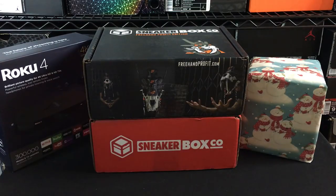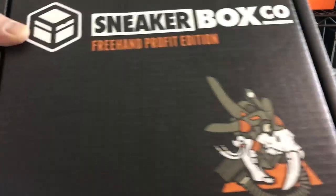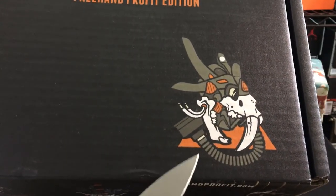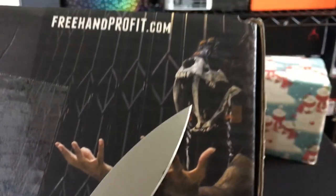So let's go ahead and open up these boxes first. This says the Sneakerbox Co box says it's the Freehand Profit edition. If you guys don't know who Freehand Profit is, he makes masks out of sneakers. And here's some examples down here. Check those out. Super crazy stuff, what he can do from sneakers.